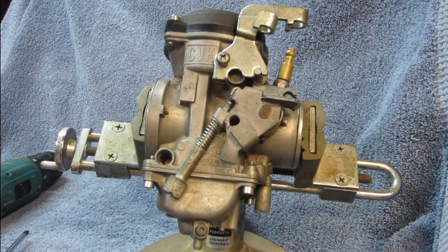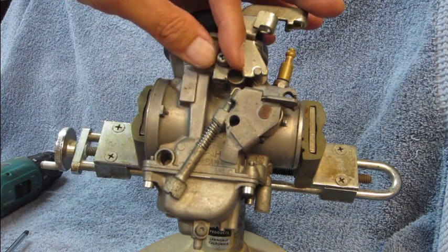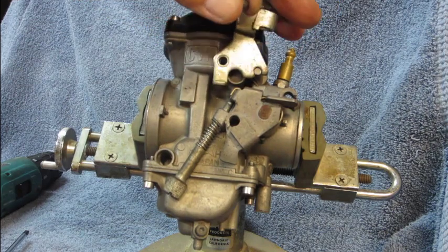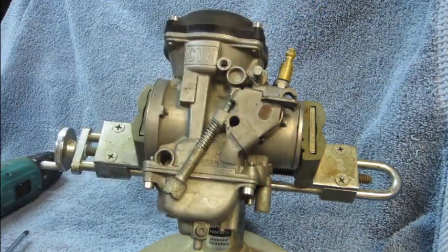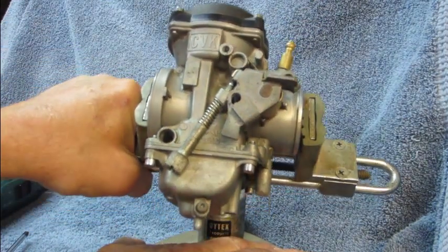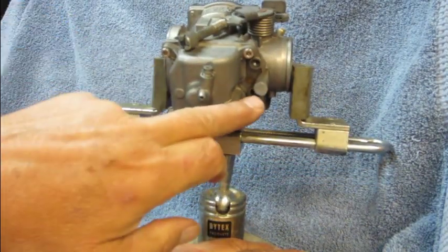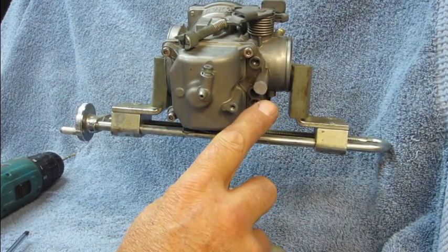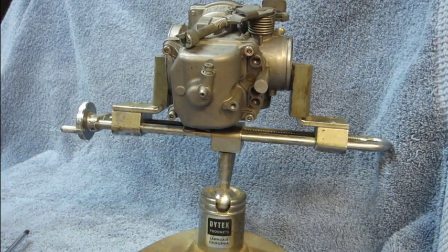To roll it over we get the cables off, so we'll remove this plate with its cables attached and just lay the cables aside — that will give us enough slack so we can roll the carburetor over. Rolling it over, we need to get it far enough so that we can see this boss right here. It's got a plug in it so that you can't tamper with it.